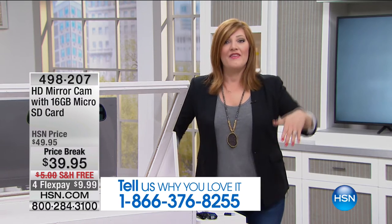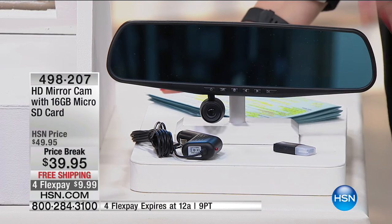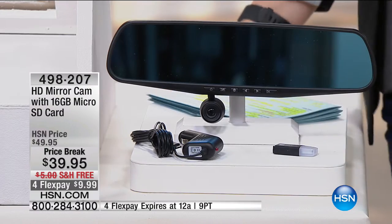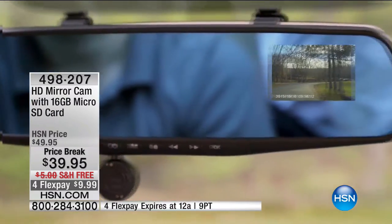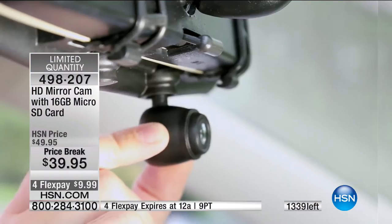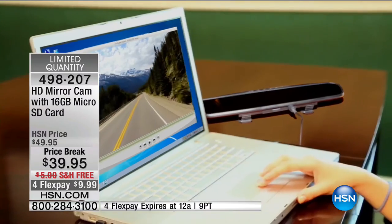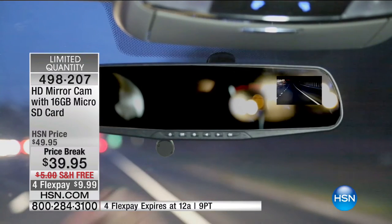You get the mirror — a real mirror that extends your view — plus a rear view camera that displays inside the mirror. You're also getting the car charger and a 16-gig SD memory card, all included for $39.99 on four monthly installments, today only. We have 1,300 remaining. Leah Little is joining us to show how quick and easy this is to install and how great the video quality is.